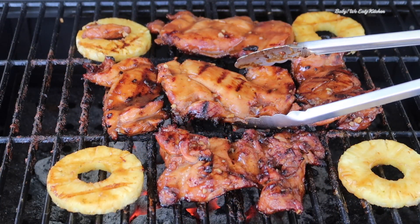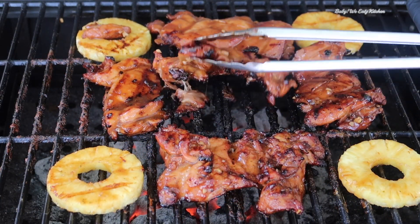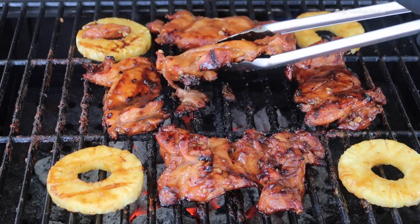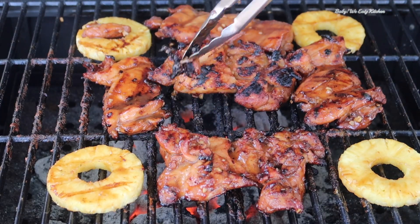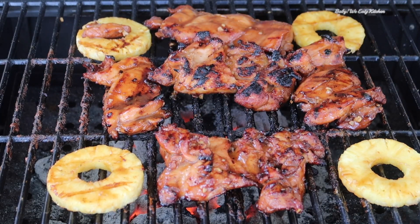And now the chicken is done. I like my chicken with a little bit of char on it, so we're just going to let it char on the other side just a little bit. And this is our chicken — our grilled huli huli chicken is done.